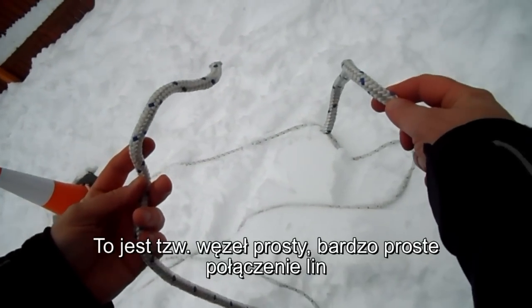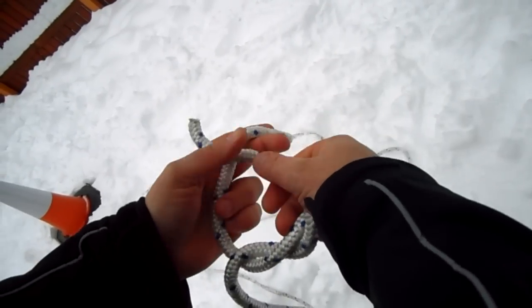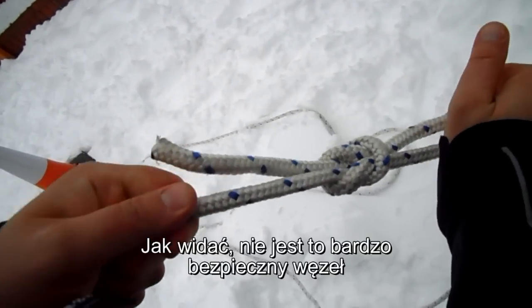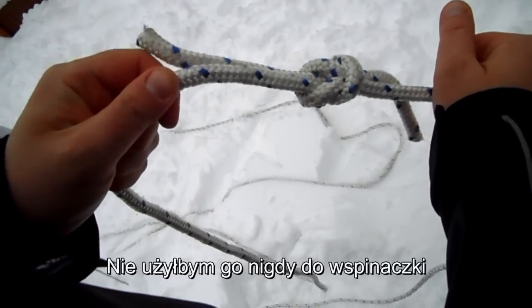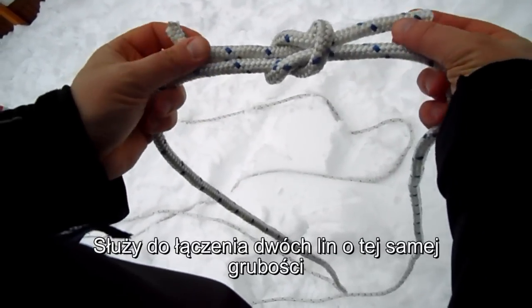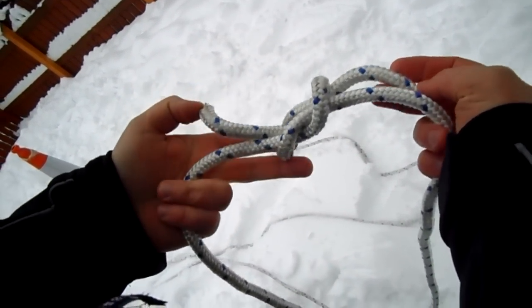This is a so-called reef knot. It's a very basic connection of knots. As you can see, this is not a very safe knot — I wouldn't use it for climbing at all. It's for two equally thick pieces of rope if you want to connect them.